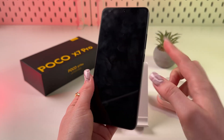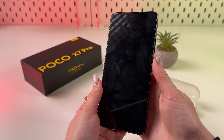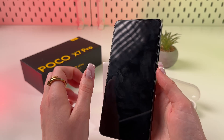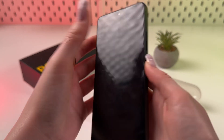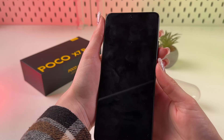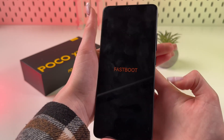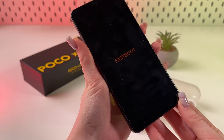And now when the phone is completely turned off, we need to hold the power button and once we see the Poco logo appears on the screen, hold power and volume down buttons at the same time. I'm holding power button and now volume down and power. And now we can see this information — fastboot.